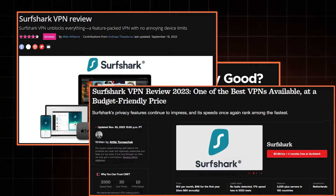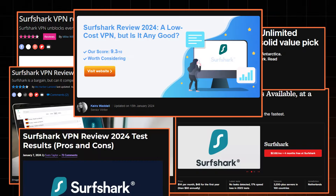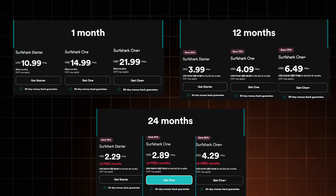I've noticed that barely any Surfshark VPN reviews mention the ton of different plans this VPN has. And to be fair, even I'm at fault for this, but here I am to fix it. I've pulled up every Surfshark plan there is, and I'm going to show you which plan is for what and hopefully help you pick the right one.